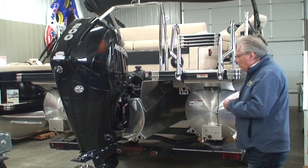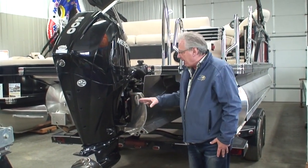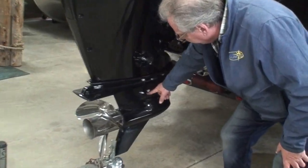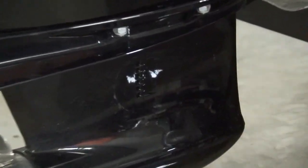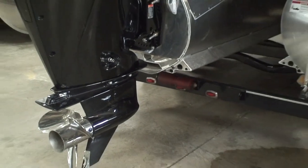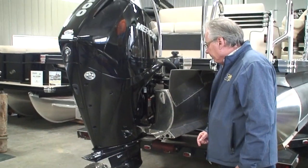You probably know that you have to have this motor in the water in order to operate it. Down here are these little vents — these water intakes — that's where the engine sucks water in to cool it, so those have to be in the water. If you were to start and run your motor for even as little as 30 seconds out of water, you could burn the water pump impeller out of it.